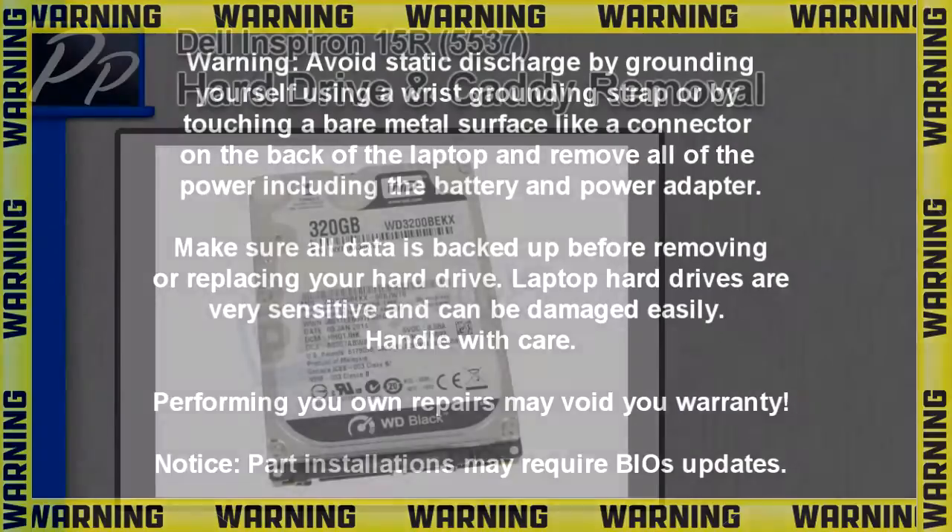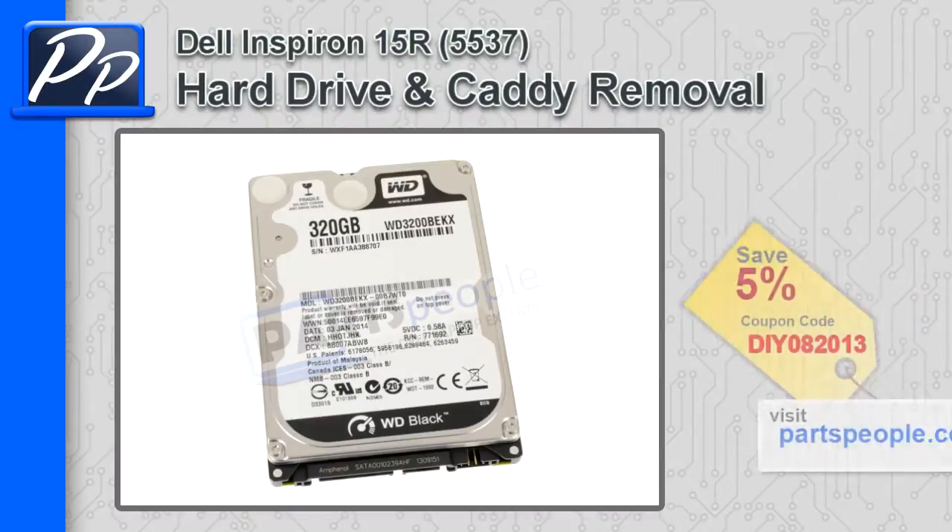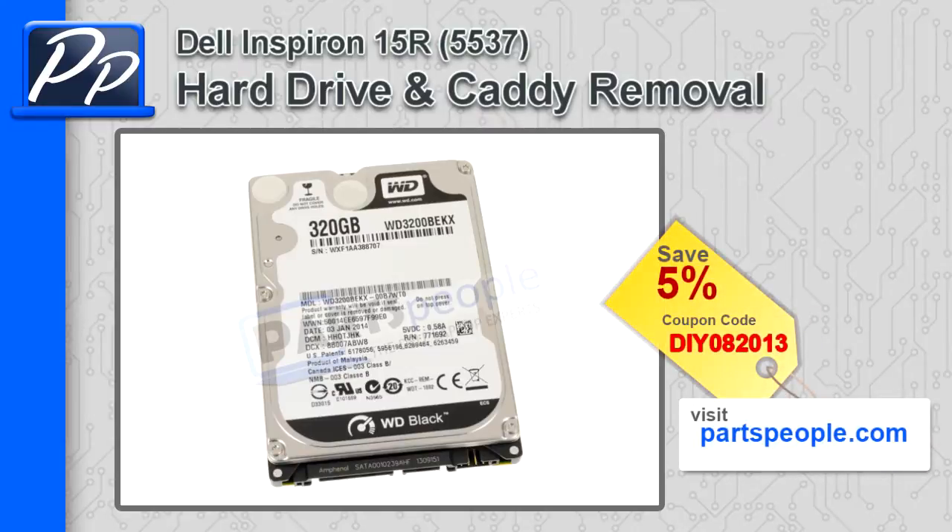Hey guys, it's Roscoe with Parts People. In this video I'm going to show you how to remove the hard drive and caddy on the Inspiron 15R 5537. If you're looking for parts for this laptop, go to our website and use this 5% discount coupon.